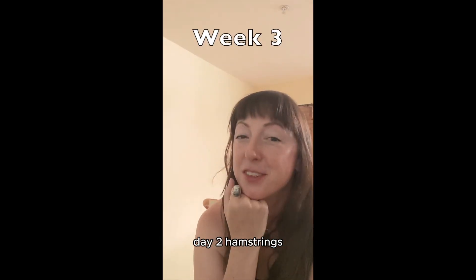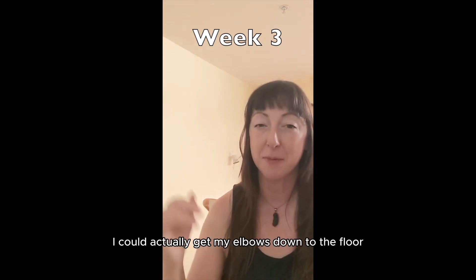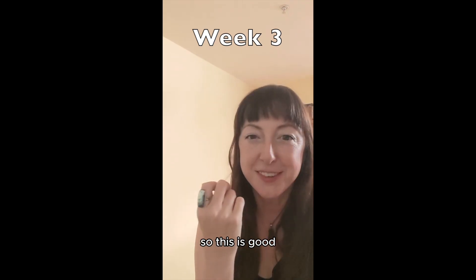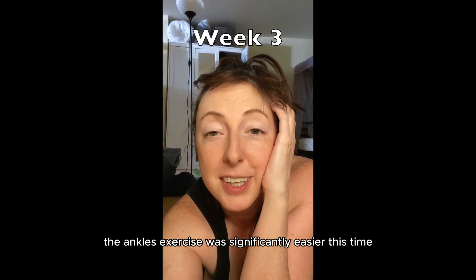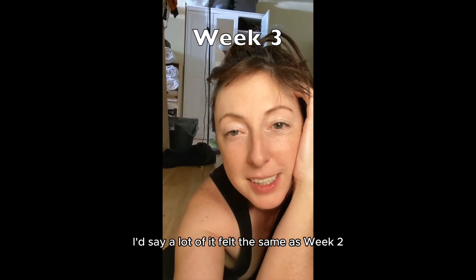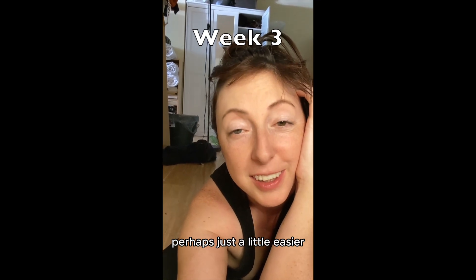Week three, day two — hamstrings — and for the first time I could actually get my elbows down to the floor, which previously I was not able to do. So this is good, I have renewed energy to keep going. The ankles exercise was significantly easier this time. The back exercise is still troubling. Overall a lot of it felt the same as week two, perhaps just a little easier.